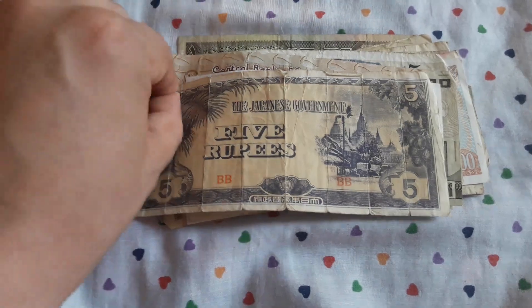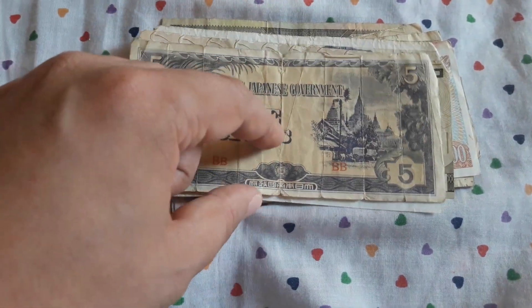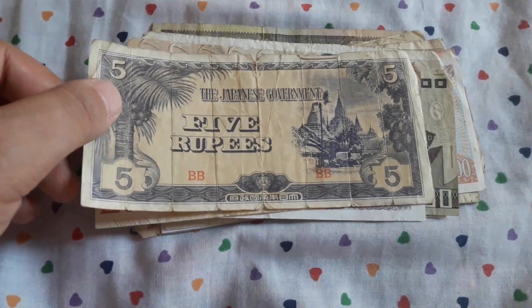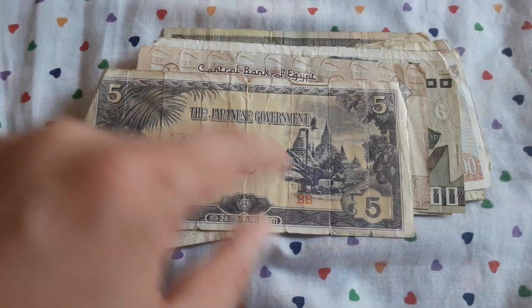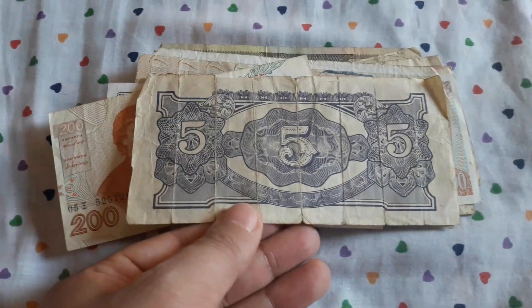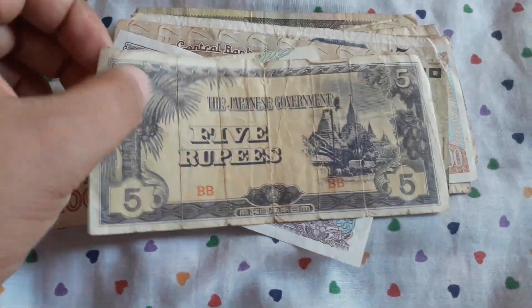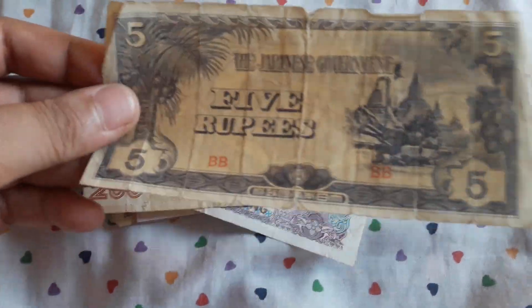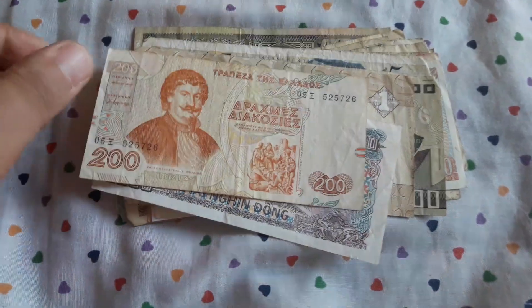Now we have 5 rupees. So guys, these banknotes are from the Japanese-occupied territories in World War II. This currency is called a yen — if I remember correctly, it's called Japanese invasion money. These were issued in some countries that Japan had occupied in the Second World War.